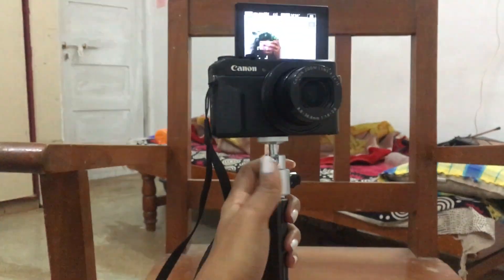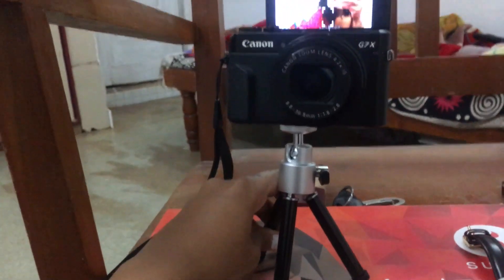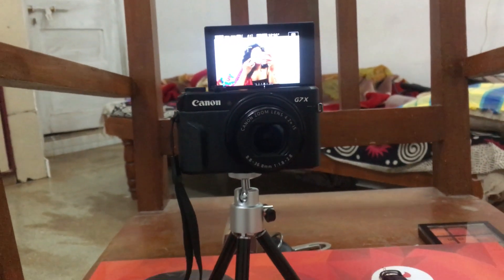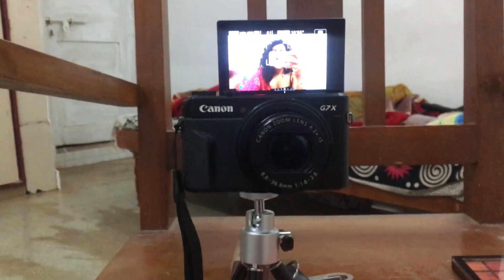The Canon G7X Mark II is the star of the show and the camera behind my good quality videos. This is the best camera you can invest in if you're buying a new vlogging camera. It's very compact, has a flip screen so you can check yourself while shooting, and you don't have to change any lens. I got this camera for 38,000 rupees about a year back. Talking about the mic — I don't use any external mic, just the built-in mic, and it's amazing.